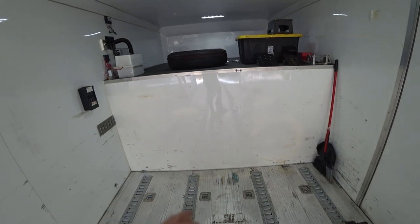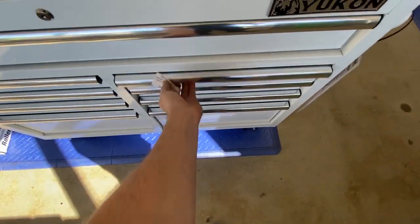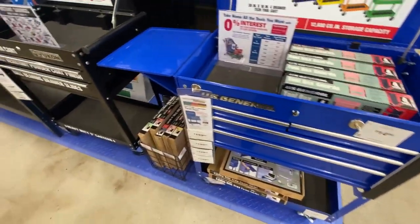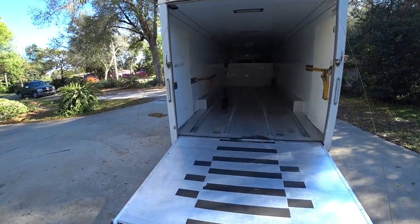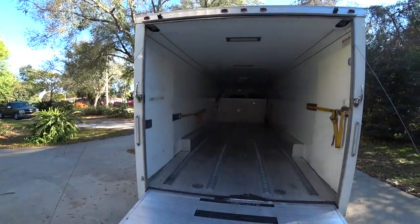We've got an event coming up and we really need to get this thing set up, so we're just gonna dive right in. First stop, Harbor Freight. We kind of struck out at Harbor Freight - this is the third time in a row I've gone there to get something and they didn't have it. First was the engine hoist, second was a 20-ton press, third was the toolbox. They get a truck tomorrow, hopefully they have one.